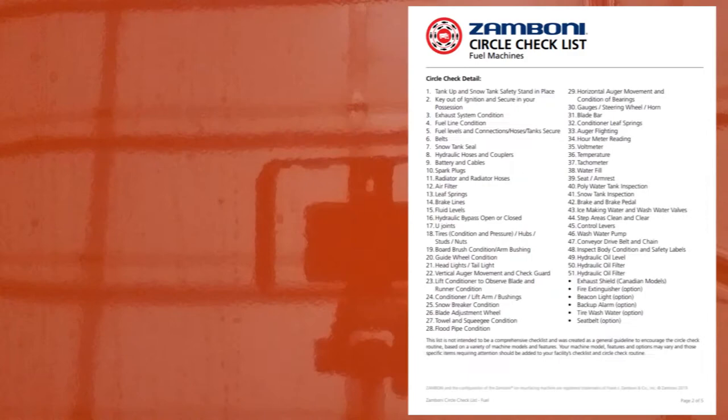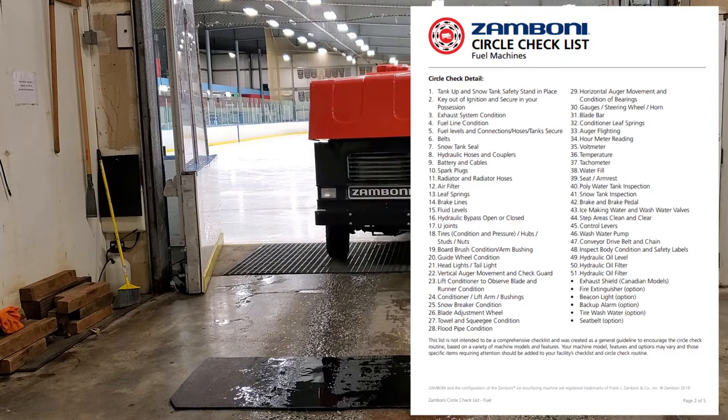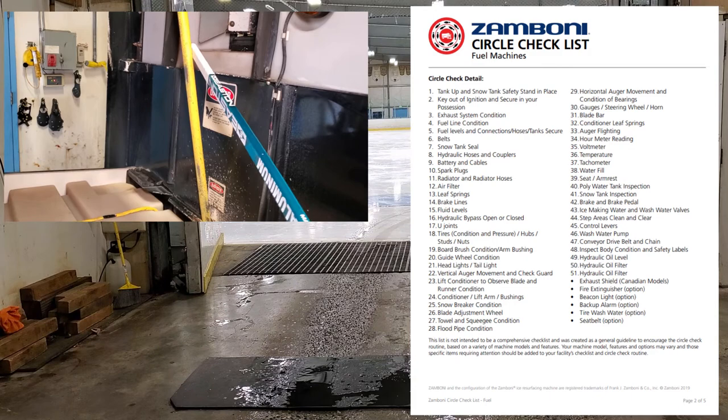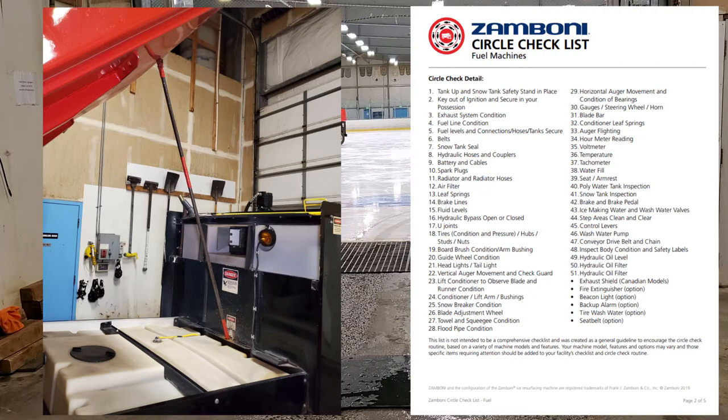Circle check detail. I'm going to go through these relatively quickly, spending just enough time to slip a picture in to point out what I'm talking about. There are about 55 items so I don't want to spend too much time. Number one: tank up and snow tank safety stand in place. You definitely want the safety stand in place when working on the machine. If you don't have a maintenance stand you can make one from piping or order one through Zamboni.